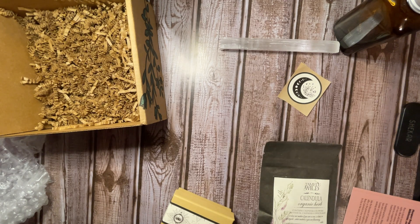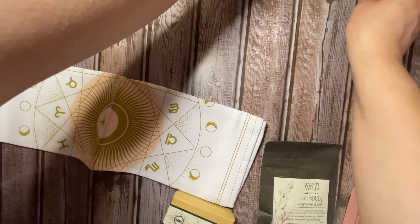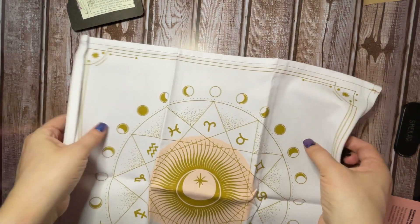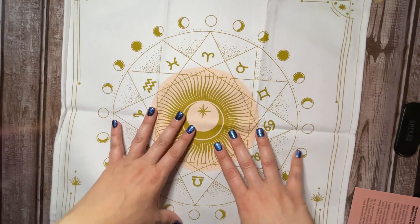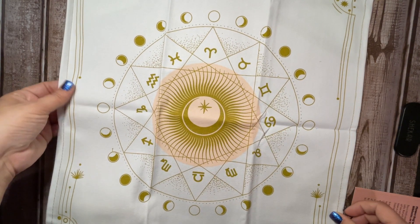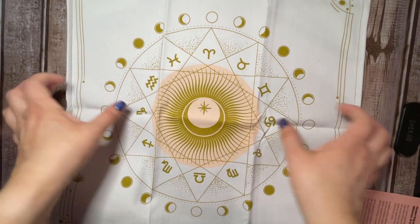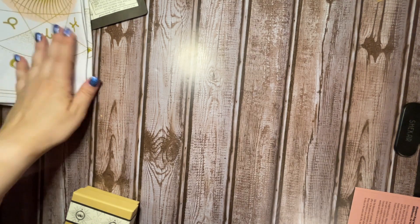Go ahead and get this altar cloth opened up. Let's just slide some other stuff out of the way and get a good look at this. I actually really like this altar cloth. I like that it's bright — it's white instead of like a black or a dark one. And then it's got moon phases and the astrological signs. I actually really like this one. There are a few that I'm like, eh, I'm not a huge fan, but this one I like. This kind of fits more my style. I like dark and spooky, but I also like bright and cheery.